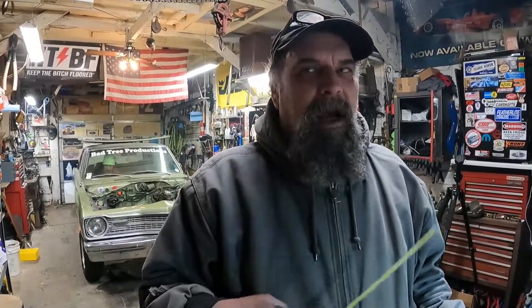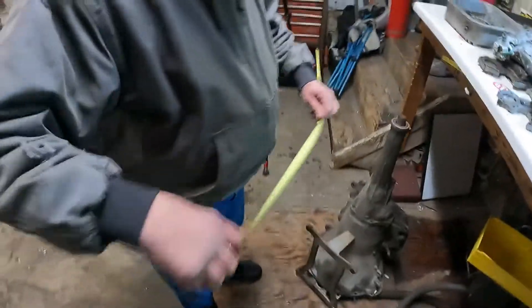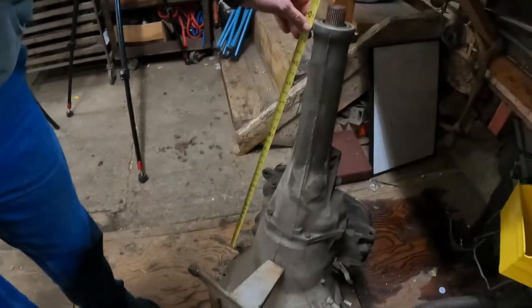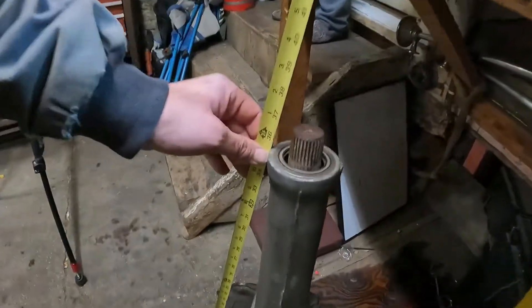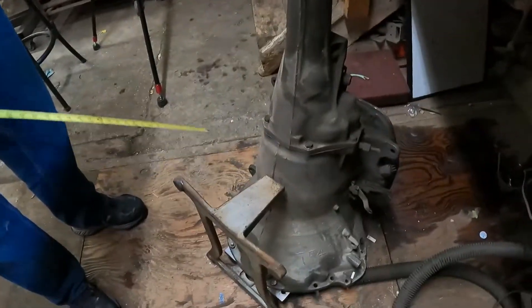We're going to rebuild three torque flights: two 727s — one for a big block, one for a small block — and one 904 for a small block. Here's our 727. From bell housing to tail shaft they're the same length for a small block or a big block; the difference is the bell housing is shaped differently to adapt to the 440.